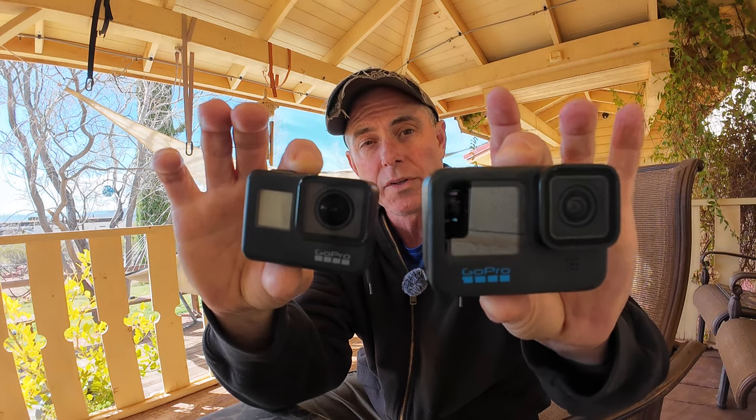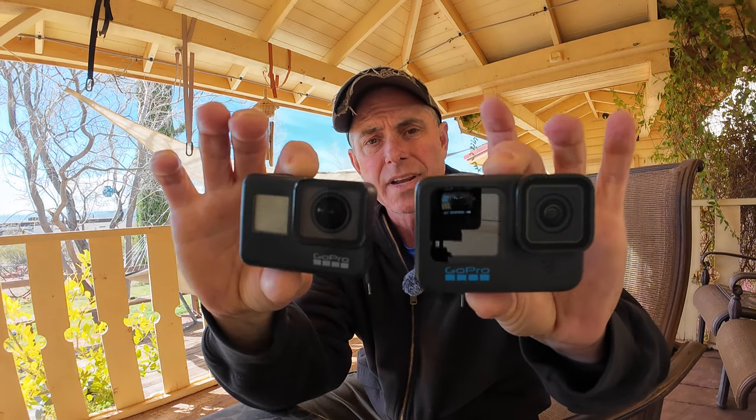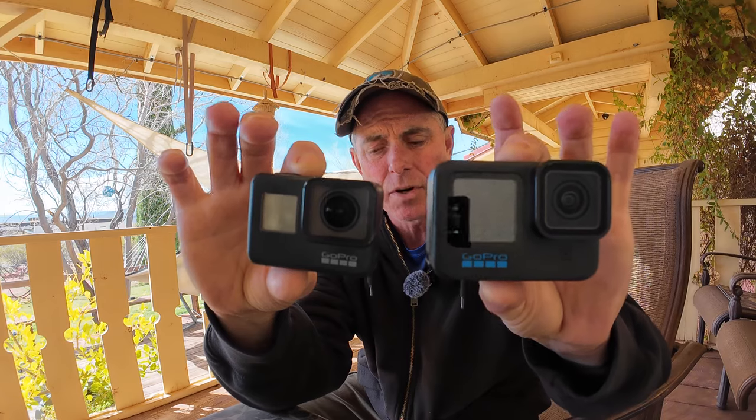GoPro went to a larger size, which kind of spreads the heat around. However, this is still prone to overheating, and overheat it does. And when it overheats, it crashes. I've lost entire days of footage — whether I was on the motorcycle, out on the boat — just completely ruined. Fried the media card, everything gone. And that's just unacceptable. But it happens with GoPros.